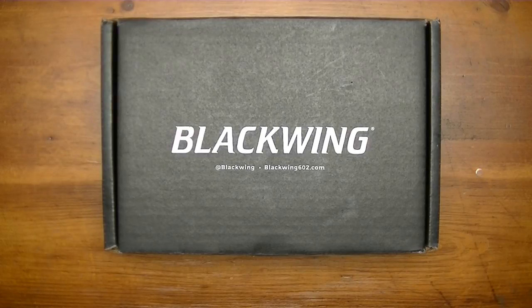Hey YouTube, it's Blackwing Volumes unboxing time again on the Ricks Can Do It channel after this short intro.